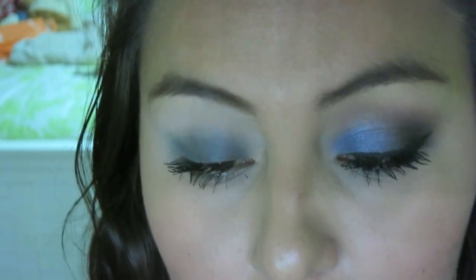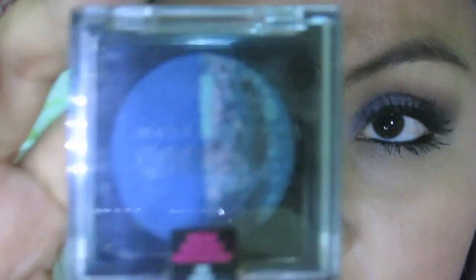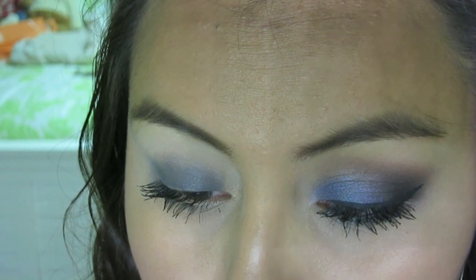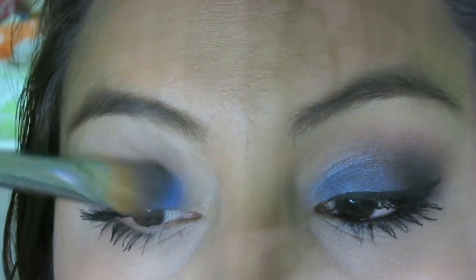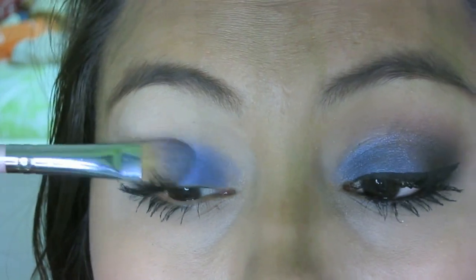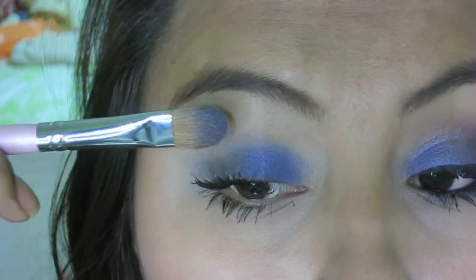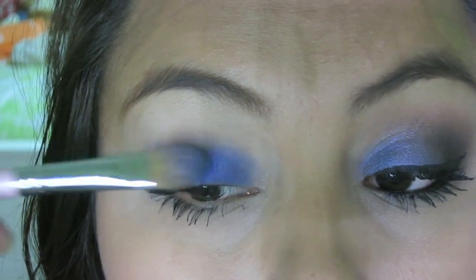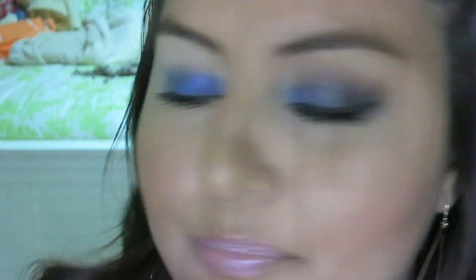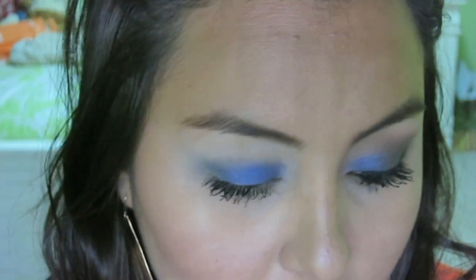So I'm going to use this Maybelline Eye Studio Duo in the color Navy Narcist. And then for my Naked Palette, I'm going to use the color Buck — I'm just going to put that in my crease so that I can help blend the color.